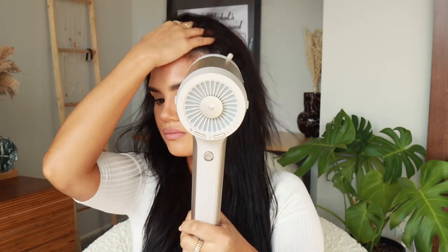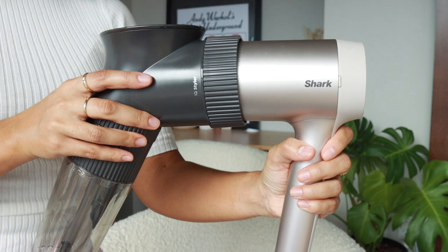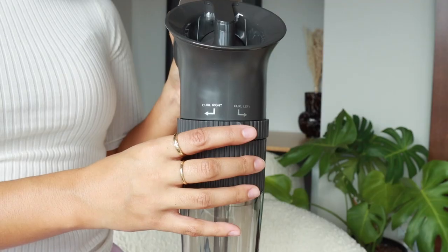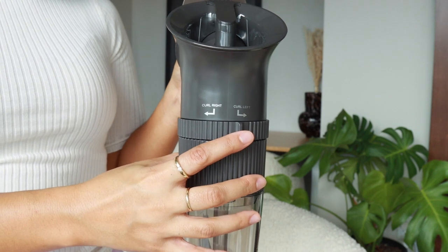Focus on making sure the roots are fully dry for the best beach wave results. Avoid using the IQ Airwave on flat-ironed hair. Once your hair is mostly dry, press the IQ Airwave directly onto the head of the dryer until it clicks into place. Select the wave direction you want by turning the lever to the right.